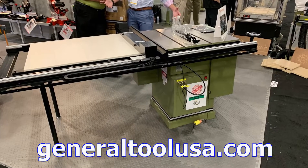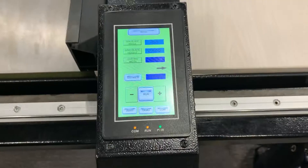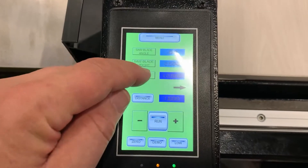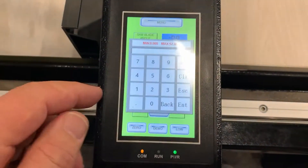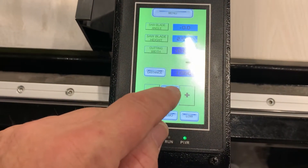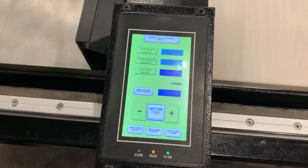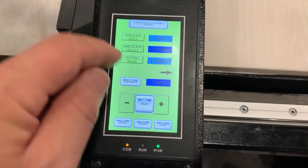General Tools has brought out the first table saw that gives you CNC accuracy at a price that you can afford in the home shop. You can set the rip fence for distance away from the blade, and when you program in the number — in this case 10 inches — it will actually move to that position.